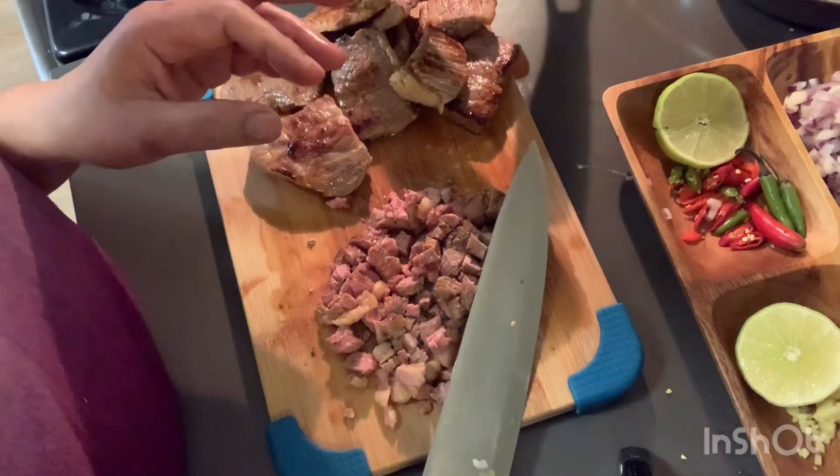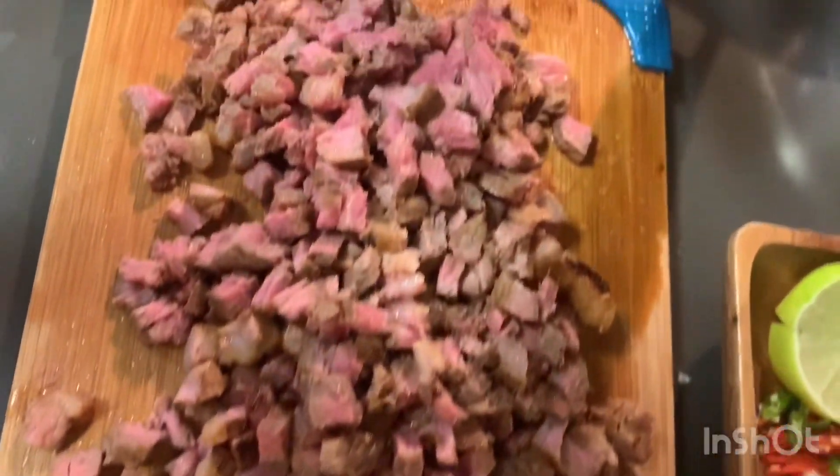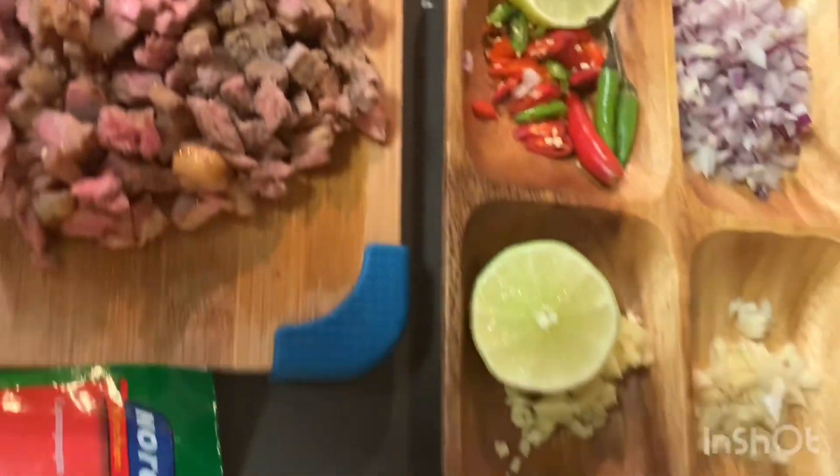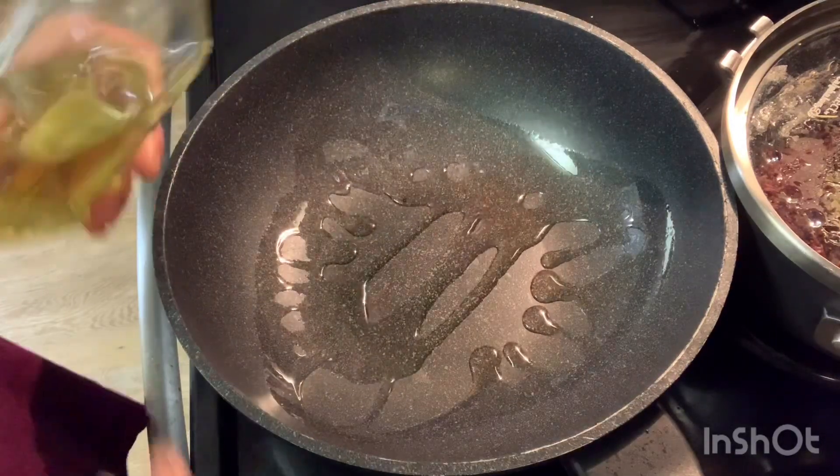Then now I'm going to get ready my sisig powder. I have the chopped beef ready. In the meantime I'm gonna put my pan with a little bit of oil and let it heat.